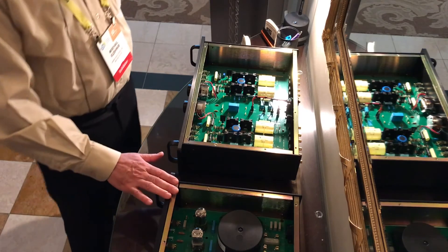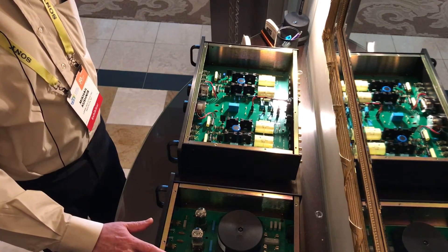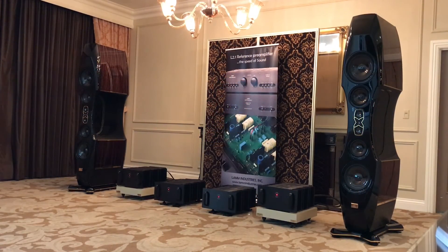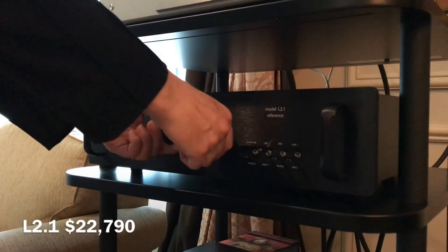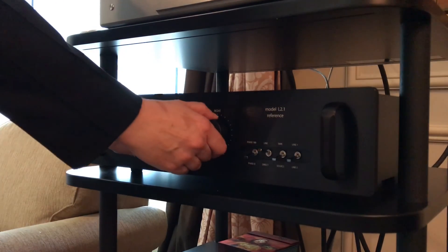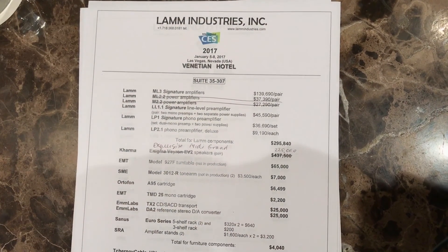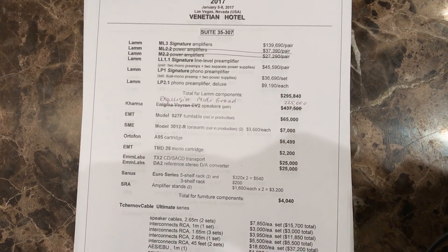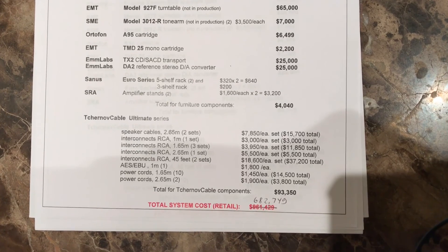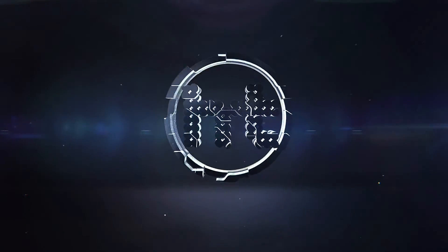And in the power supply, we changed the electrolytic tube capacitors to solid-state capacitors.